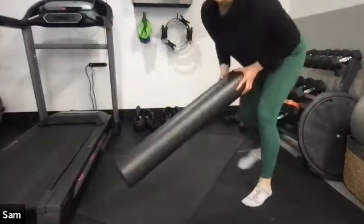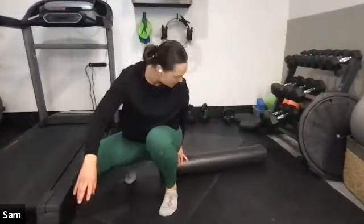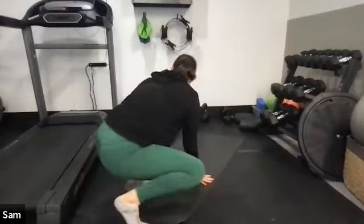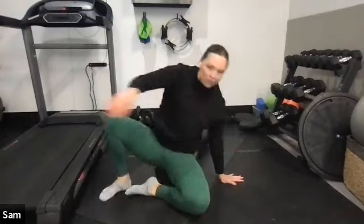We're going to start with our foam rollers. If you have a long one, I want you to lie on it lengthwise — your tailbone at one end and your head supported by the other end. If you don't, roll up the towel to recreate a long foam roller so it can cover your whole spine. You'll still get the benefit. Just kind of notice where your spine touches the foam roller.